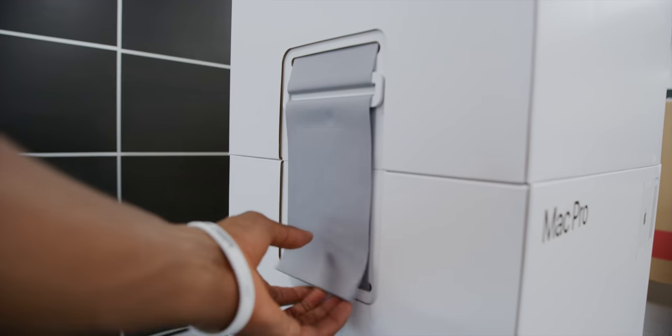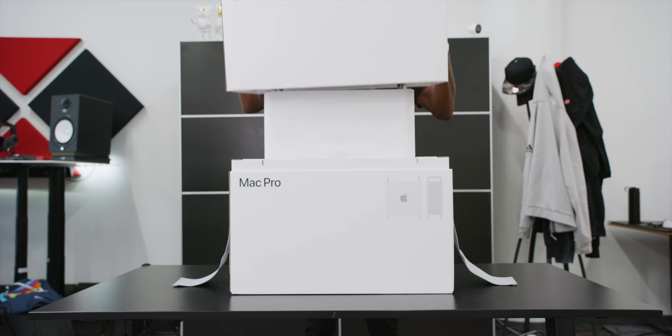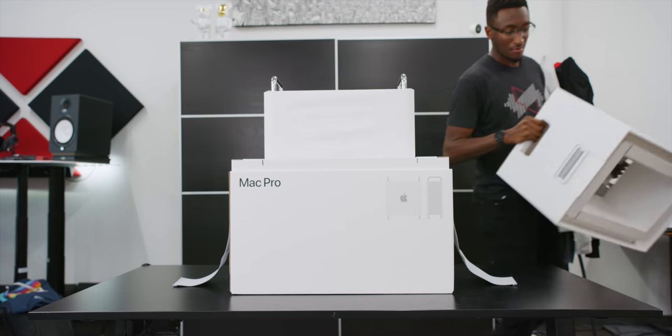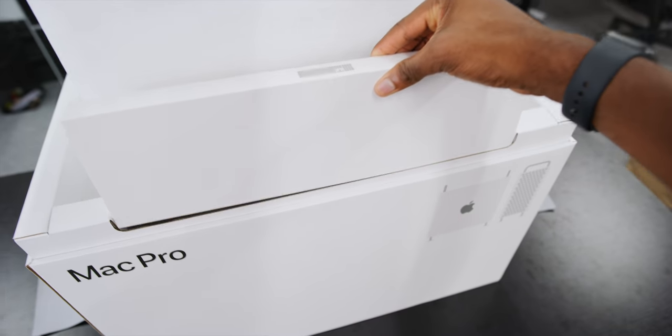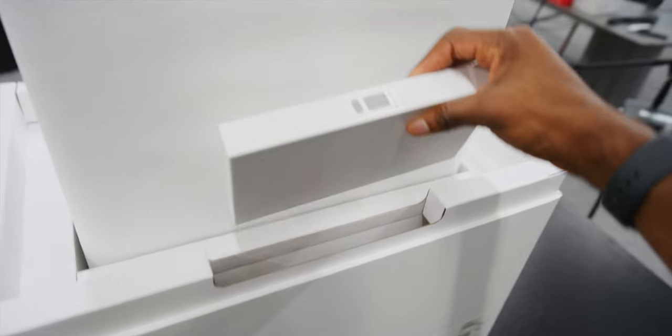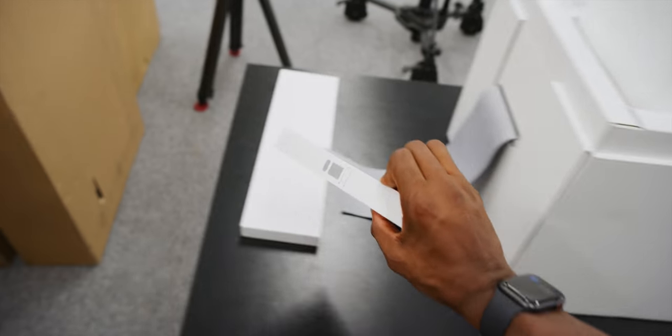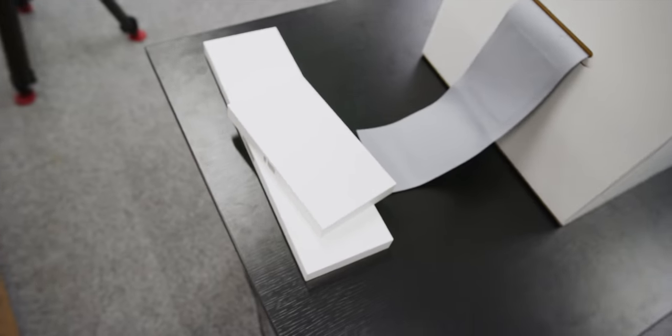The box is clearly really interesting — there's some velcro on each side, and it's really sturdy. It does kind of remind me of the original cheese grater Mac Pro box, but a little nicer. On one side you've got your Magic Keyboard in its own box, and on the other side you have a Magic Mouse, a Magic Trackpad, and a braided black Lightning cable.